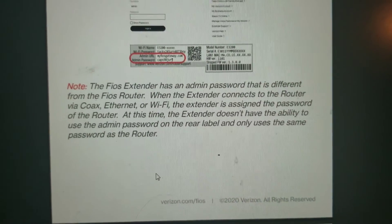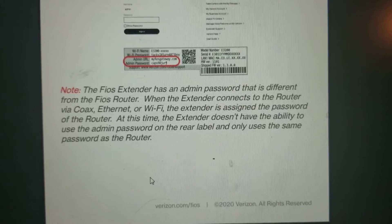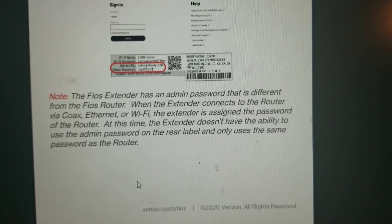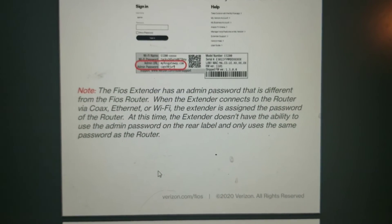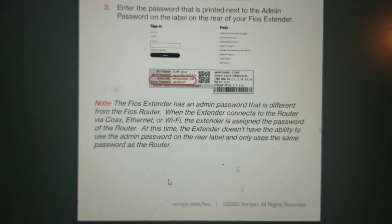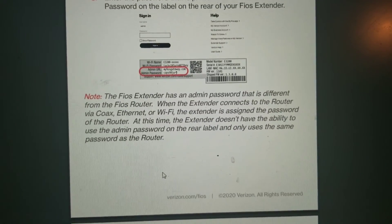From the Verizon extender manual: the Fios extender has an admin password that is different from the Fios router. However, when the extender is connected to the router via coax, ethernet, or Wi-Fi, the extender is assigned the password of the router. At that point, the extender doesn't use the admin password on the rear label — it only uses the same password as the router. So if you don't see a separate extender entry on your Wi-Fi list, that's why.